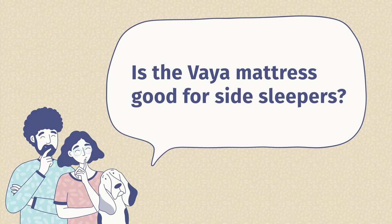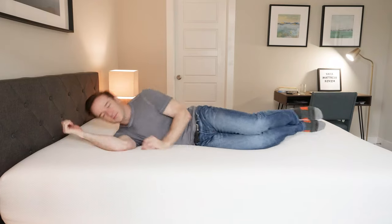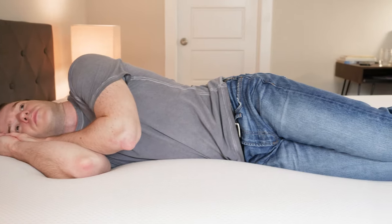Is the Vaya mattress good for side sleepers? I think it depends on your weight. If you are a heavier side sleeper, I would say no — it's two layers, the top layer is very soft, so you're going to bottom out and hit that second layer pretty easily. If you're a lightweight or light-medium weight sleeper, I would say definitely yes. It's a little bit softer than average for those types of people and should relieve pressure pretty well.